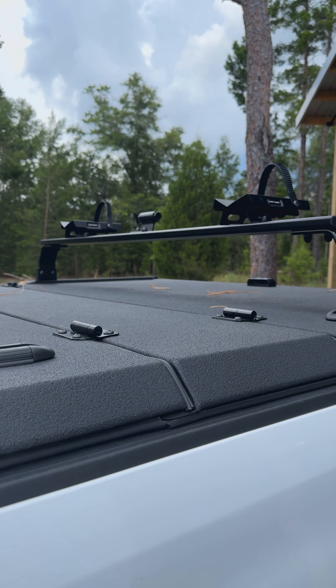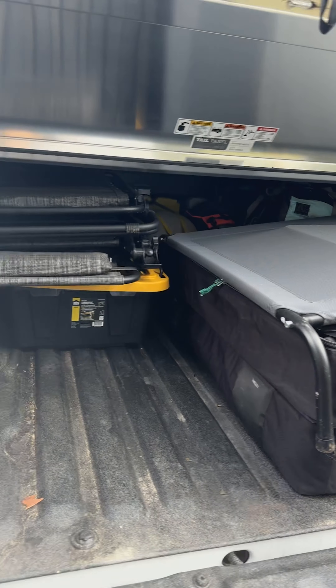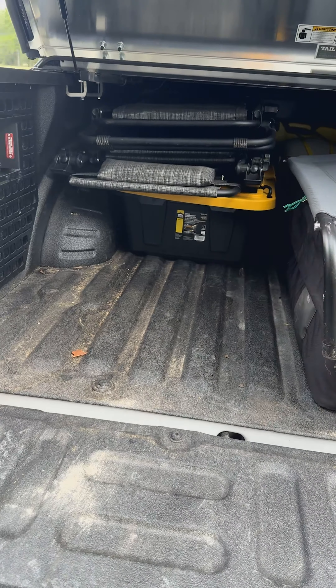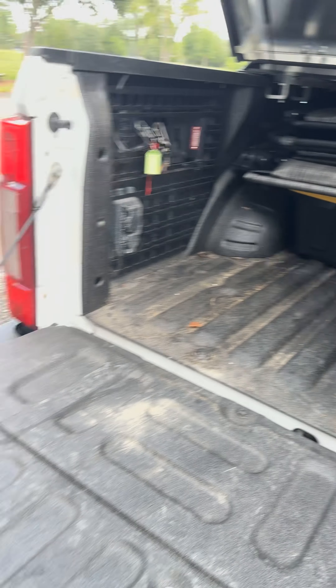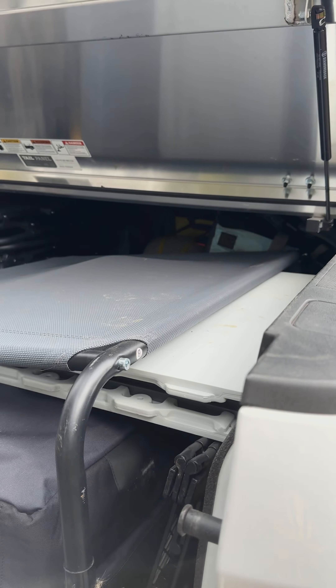These two suitcases are the fencing for the dogs. We have the LP grill in there, we have two blow-up SUPs, we have two chairs in the bin there, and in that bin we have the device that inflates.